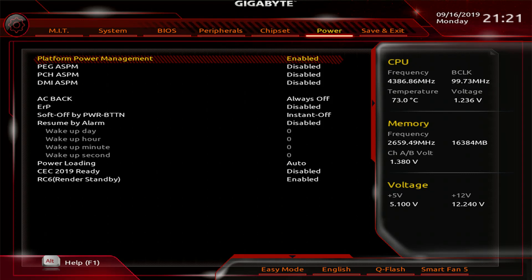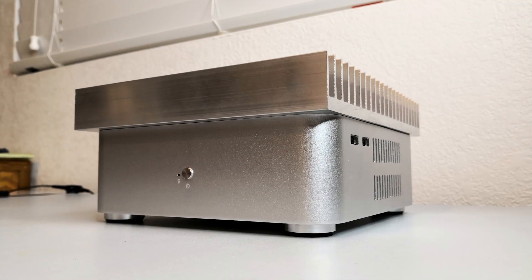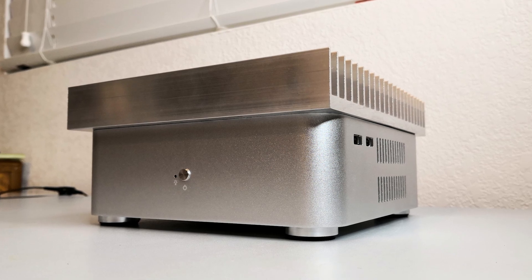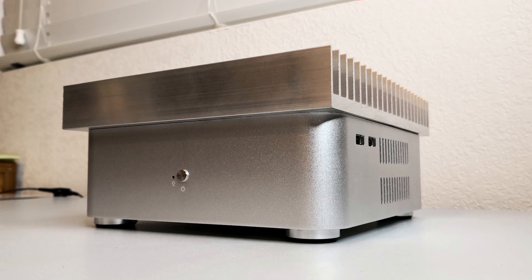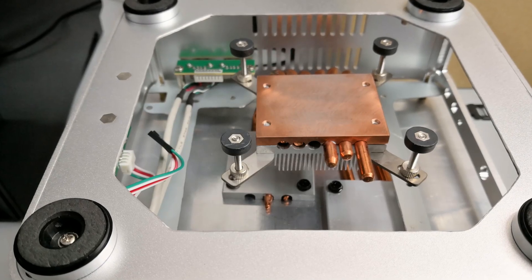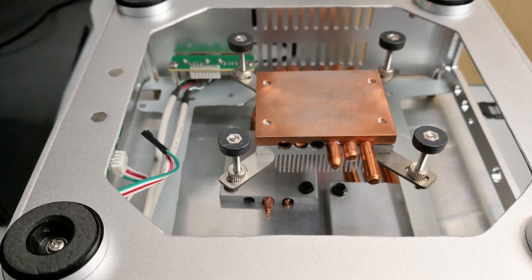I started by entering UEFI and setting 60W power limits. I used the i9-9900K to find what the limits of this custom case were. After starting a Prime95 stress test, core temperatures slowly increased all the way up to the throttling point in less than 10 minutes. I was quickly disappointed by the performance of this heatsink, but I continued testing to see what it could handle.